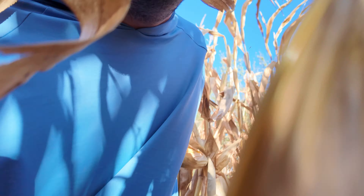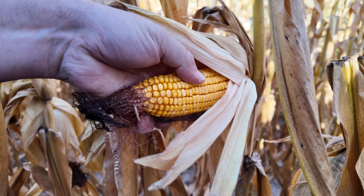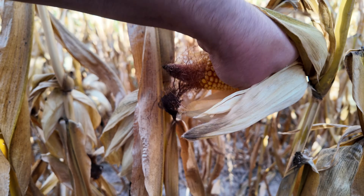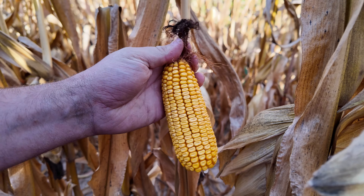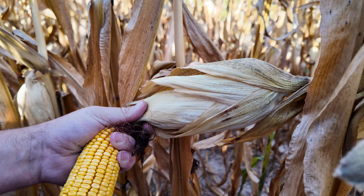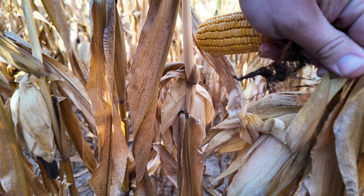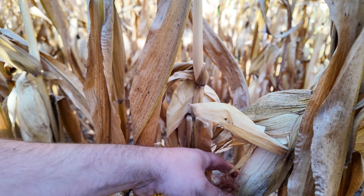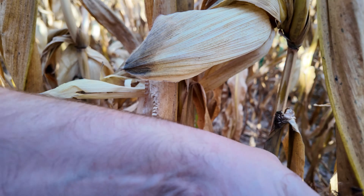There's a little bit of riding damage on that one. These plants also look really, really good overall, though this one's got a little bit of tip back. Something interesting — there are actually two ears on this plant. Doesn't make that ear look so bad. I'll use this one anyway.